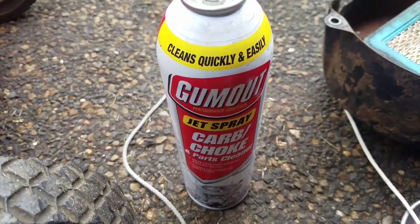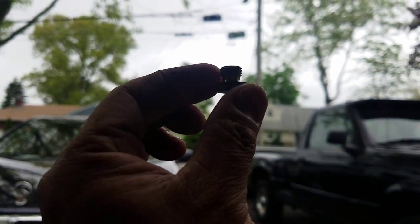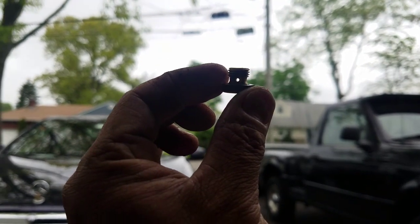Small engine mechanic's best friend — get cans and cans of this carburetor cleaner because it helps you clear these out. Get it nice and clear.